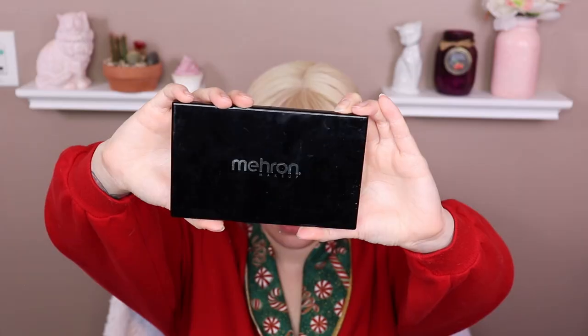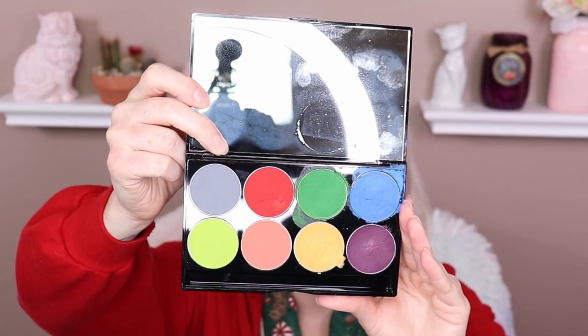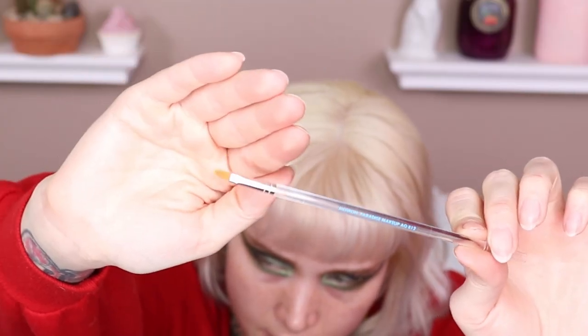Now to create the Christmas lights I'm going to be using the Mehron Paradise makeup AQ8 color palette — beach berry, amazon green, wild orchid, and lagoon blue. I'm actually using the brush that came in that palette because it's a tiny little paintbrush and it's perfect — it's the Mehron Paradise makeup AQ812 brush. These are water-activated paints so you're going to have to dip in a little water to activate them. I'm going to go in with yellow first, and to me the light bulb colors don't have to be the exact same or in the exact same position on each side.